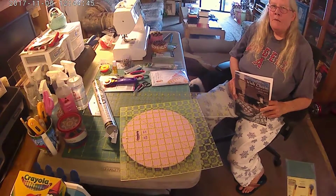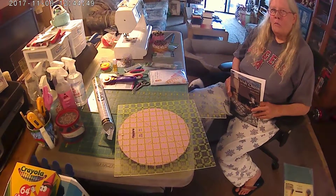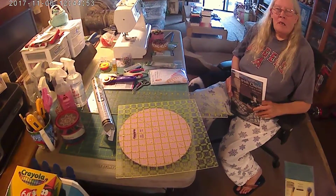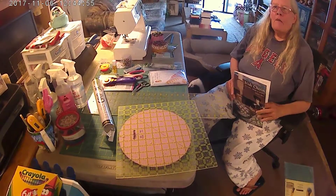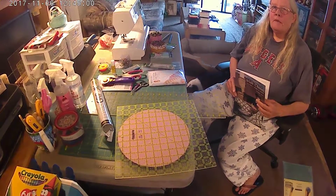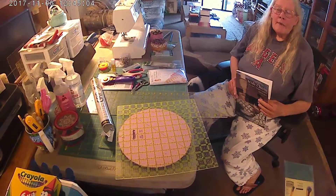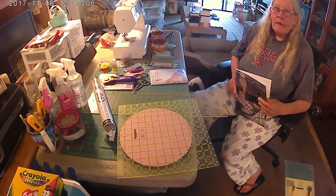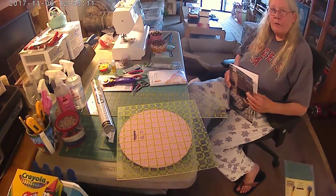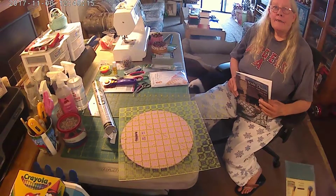At this point you may be asking yourself, what is quilting? What exactly does quilting mean? Quilting is the top, the middle, and the bottom. It's called a quilt. The top is the design that you make with your material. The middle is your batting, which I will get to and show you later. And the bottom is your backing. It is a quilt sandwich.